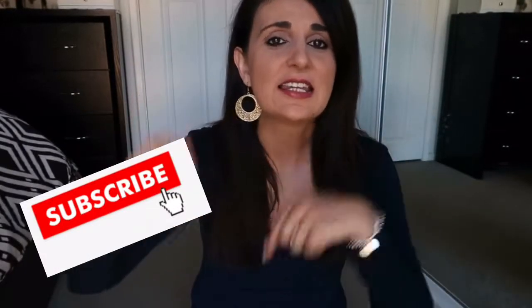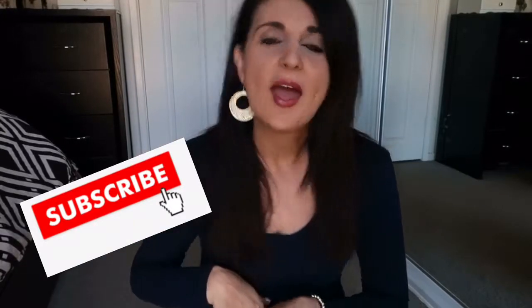Before I get into the video, if you haven't already subscribed, don't forget to click that subscribe button down below. And while you're there, click that little notification bell as well to be notified every time a video goes live. And with all that said, let's get into the video.